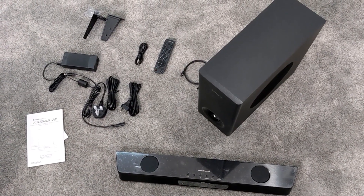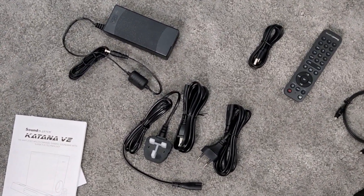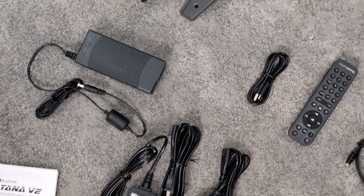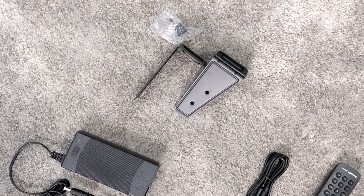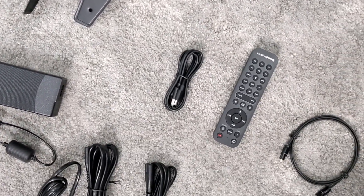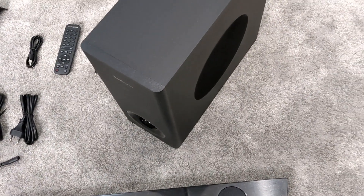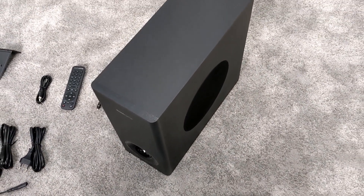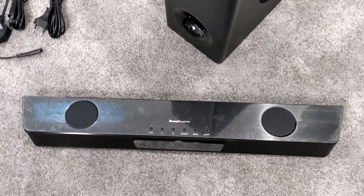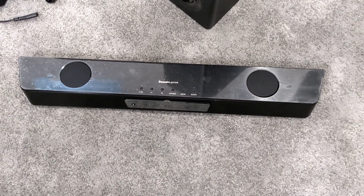Taking a look inside the box — this is pretty much everything you get. You get an instruction manual, which I'd recommend reading. You get a power adapter with a bunch of different connectors so it doesn't matter where you are in the world. You get a wall mounting bracket, a remote, a USB-C cable, and your audio cable. There's also a pretty awesome subwoofer with a side exit, and last but definitely not least, the Sound Blaster Katana V2 soundbar itself.